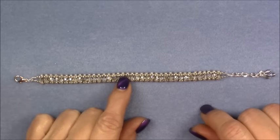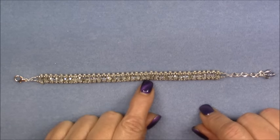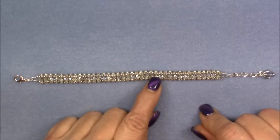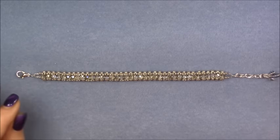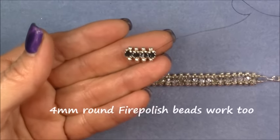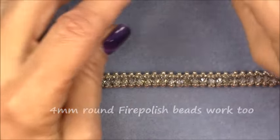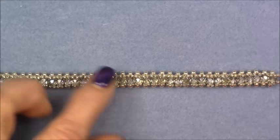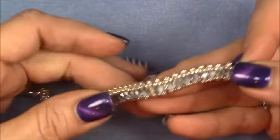Hi everyone, this is Gina. Today I'm going to show you how to make the sparkling tennis bracelet. This is made with cuboid beads. However, if you cannot get a hold of the cuboid — I give you information on how to do that — you can do this with four millimeter bicone crystals. I have made a segment to show you that it can be done and it's still very pretty, so you can use a four millimeter bicone Swarovski if you'd like, or you can use these little cuboid crystals.